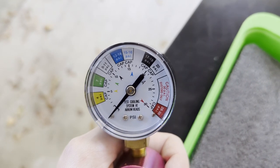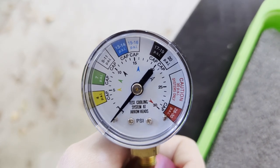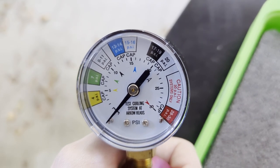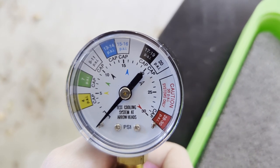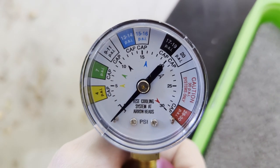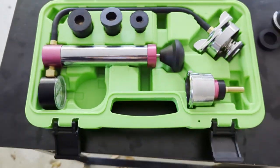The gauge was important to me personally. This one is PSI-only — some kits have both PSI and bar, which I would have preferred, but I do like how everything is color-coordinated and you can clearly tell where you need to be. It works fine for my needs.